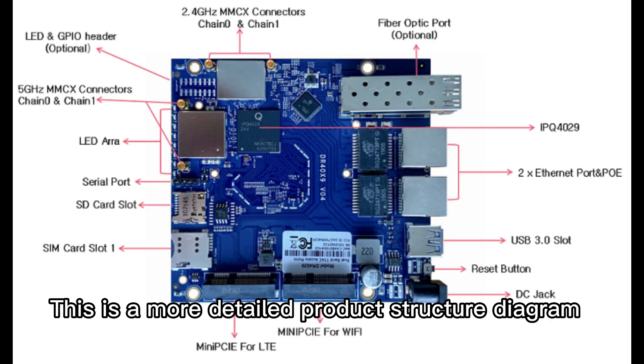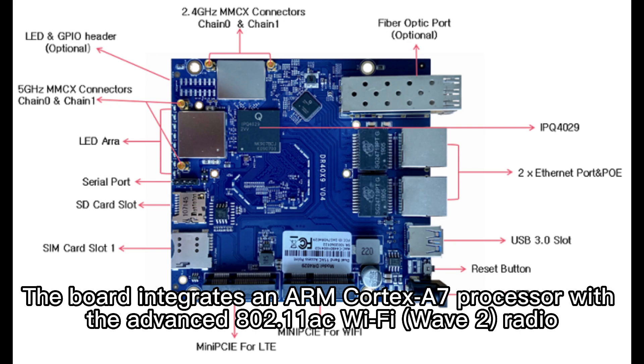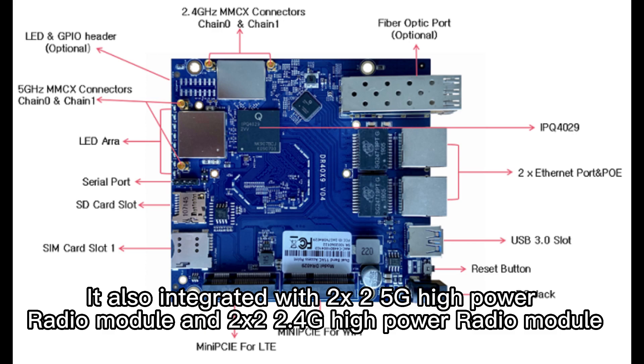This is a more detailed product structure diagram. The board integrates an ARM Cortex-A7 processor with the advanced 802.11ac Wi-Fi Wave 2 Radio. It allows integration with 2×2 5G high-power radio modules and 2×2 2.4G high-power radio modules.